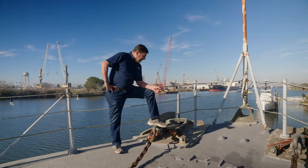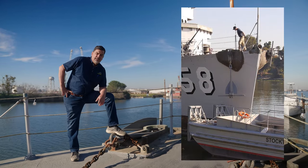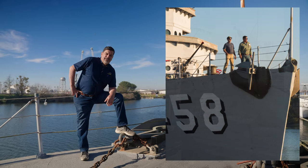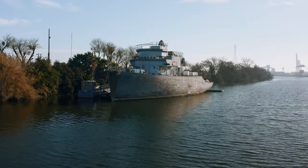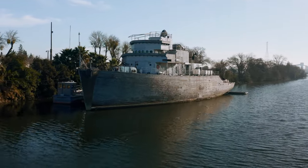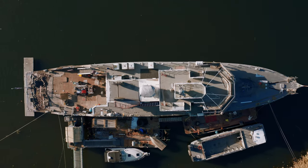I'm standing up here on the foc'sle because we've got two anchors up here installed, which is new, just in the last couple of months. In the last year, we've had to cancel a lot of our work parties, but during the week we've had a limited number of volunteers coming out to continue to work. So we've got a lot done, and we've got a lot to show you today.